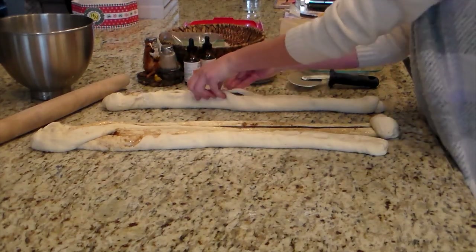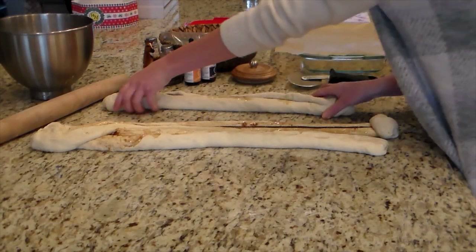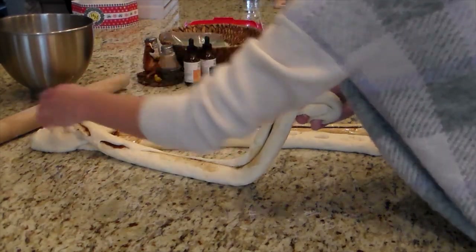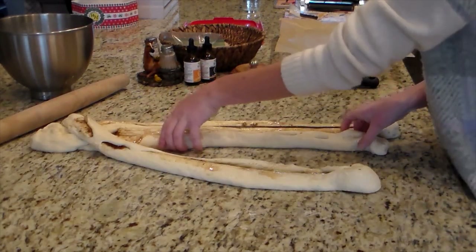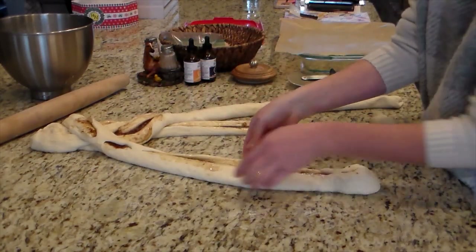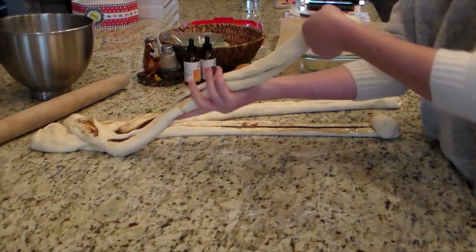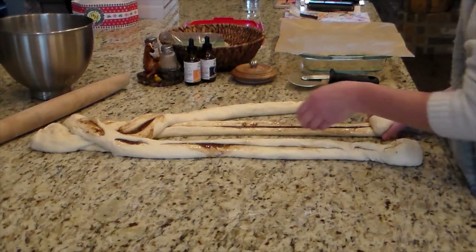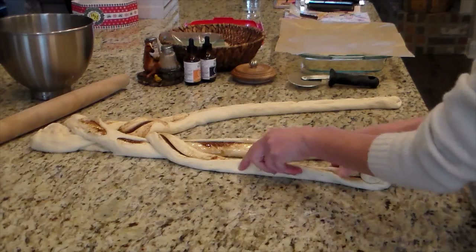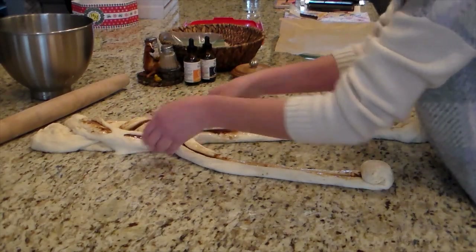My plan was to braid this like you would braid hair — you have three different sections. Maneuvering the dough, it didn't quite work out that way, but that's okay. When you do this, you don't have to do it perfect. Just look at it and figure it out like I did. I just kind of looked at it and chose which one I wanted to lay over next. It wasn't perfect, but it still looked good. So you don't have to be precise — just have fun and experiment. I'm just taking turns putting one dough over the other, and when I have a gap that looks like it's going to start spilling out, I just put another piece of dough over it and it helps hold everything together.